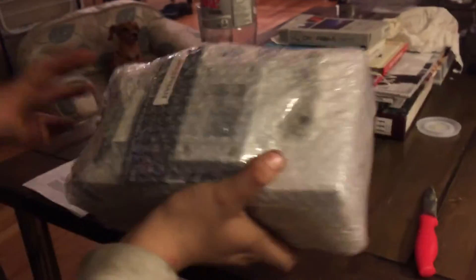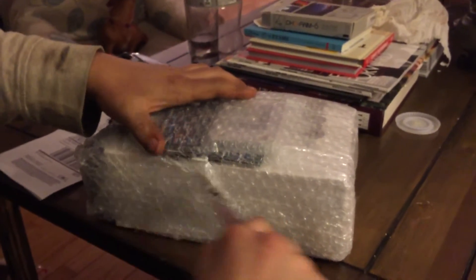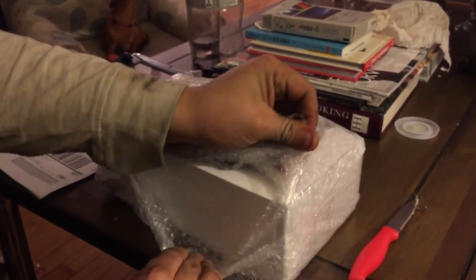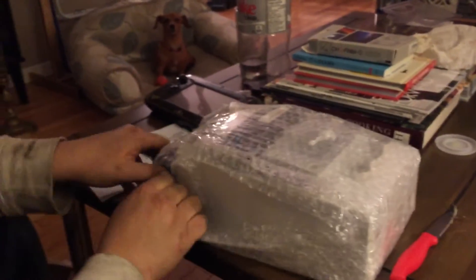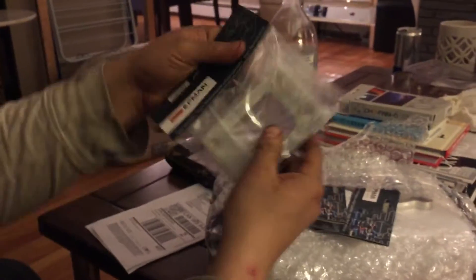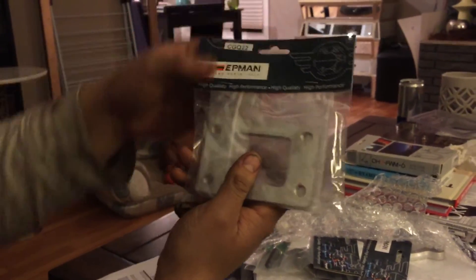It's a big box of parts - I ordered a bunch of little things from the same seller. They packed it pretty well actually, and it took less than a week to get here. The total bill for this order was $150, so let's see what we got.